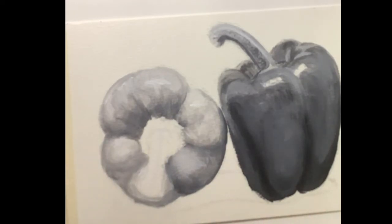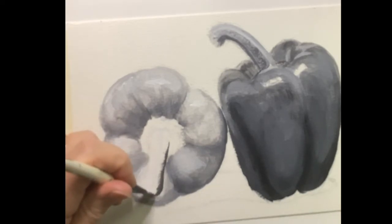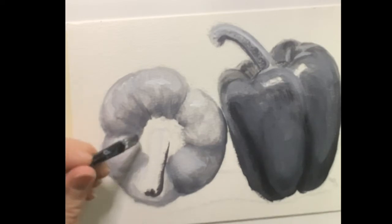Obviously this is sped up — this entire painting took me about an hour to do, maybe a little over.